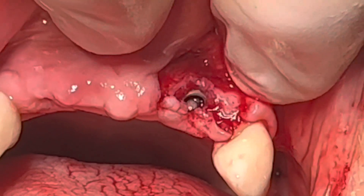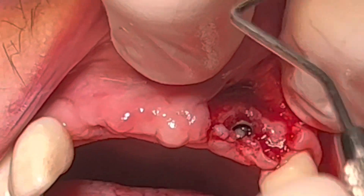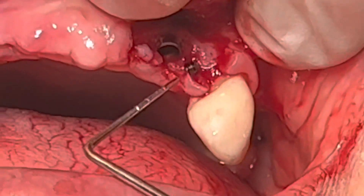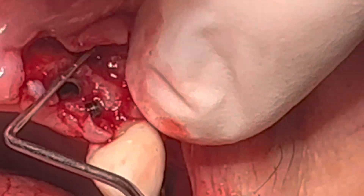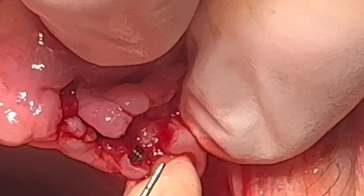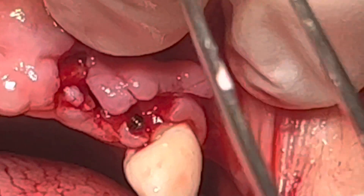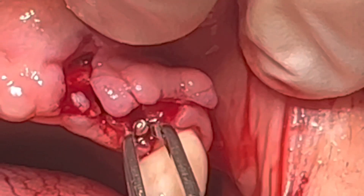We rotate it counterclockwise and take that little piece out — there it is. Let's get the camera a little closer — there's the piece. Now we're going to take that little piece and just remove it. We want to take a picture of it, of course, and then we'll put the patient back together. Not really a big deal — it took less than 20 minutes to solve the problem, but that is a small piece of the screw.